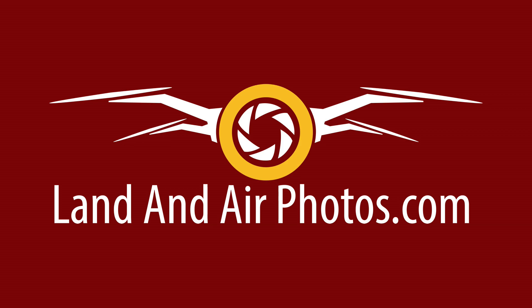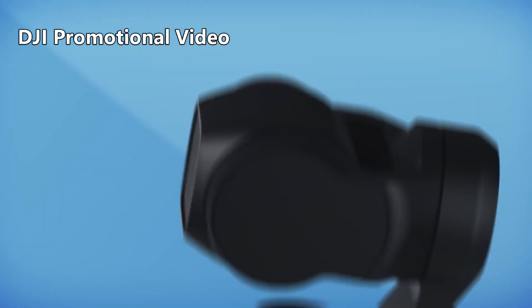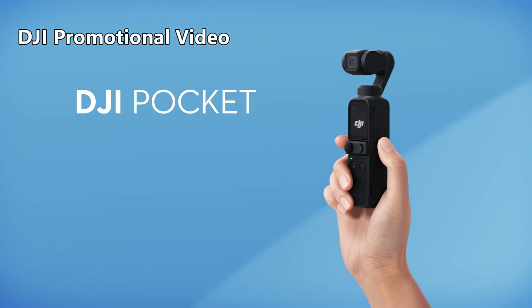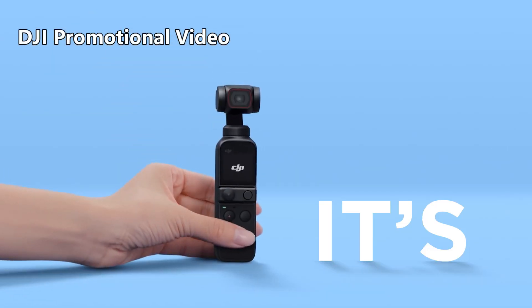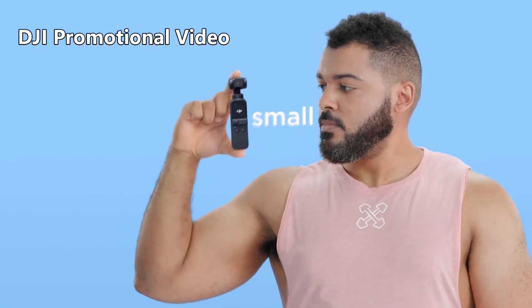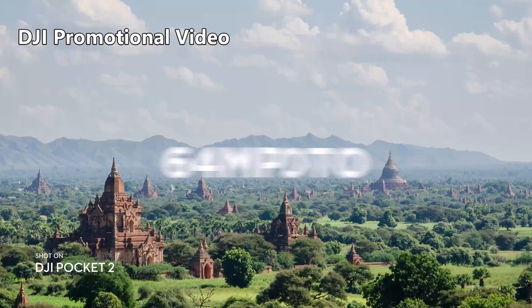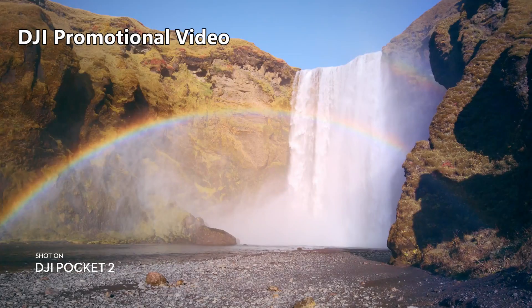Let's start with the Pocket 2, which was released today. The Pocket 2 is the next generation of the Osmo Pocket — a gimbal and camera device that looks more like an electric toothbrush than a video camera. DJI has dropped the name Osmo and is just calling it the Pocket 2, and with this release they are addressing most of the criticisms people had of the original Pocket.